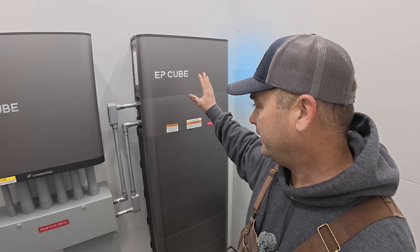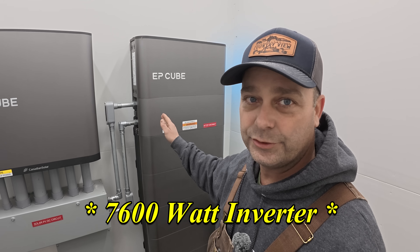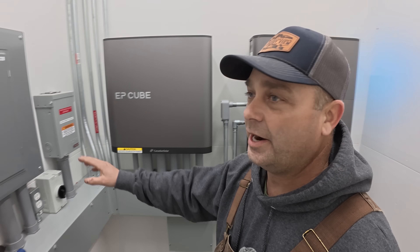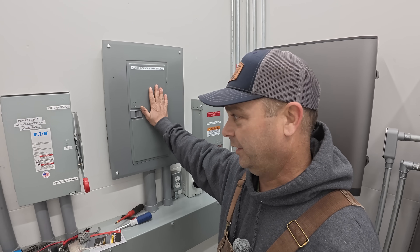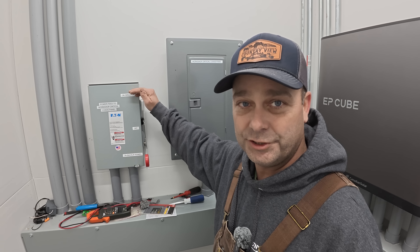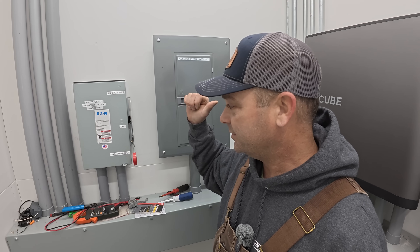The system we have set up right here has 7,600 watts of solar and 20 kilowatt-hours of battery, and it powers this breaker panel — which can be fed three different ways. We have a transfer switch here for bypass so we can put this directly on the grid and bypass the system entirely.